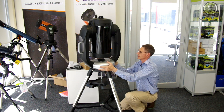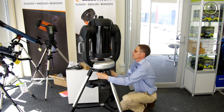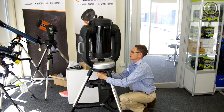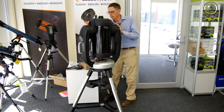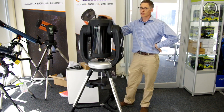Just give it a bit of a jiggle, tighten them, a bit of a jiggle again — just take up that slack. Behold, the Celestron CPC-925.